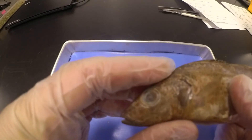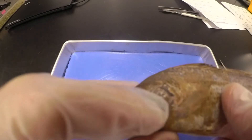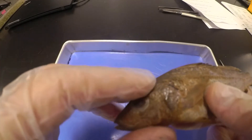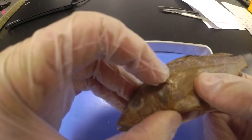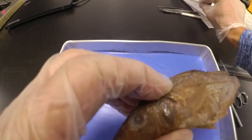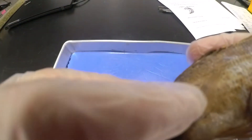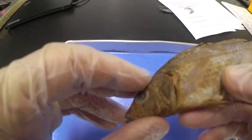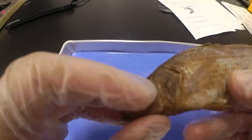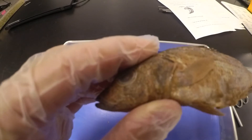Then on the front we have this covering protecting the gills. It's called an operculum. It can be a little sharp if you're not careful with it — it's got this bony covering called an operculum. If we lift it up, you can kind of see inside to the gills. In the next step, I'm just going to pause the video and cut that operculum off so we can see those gills a little bit better.